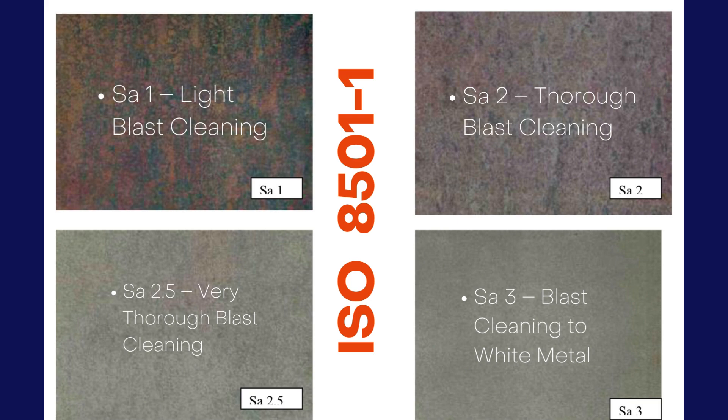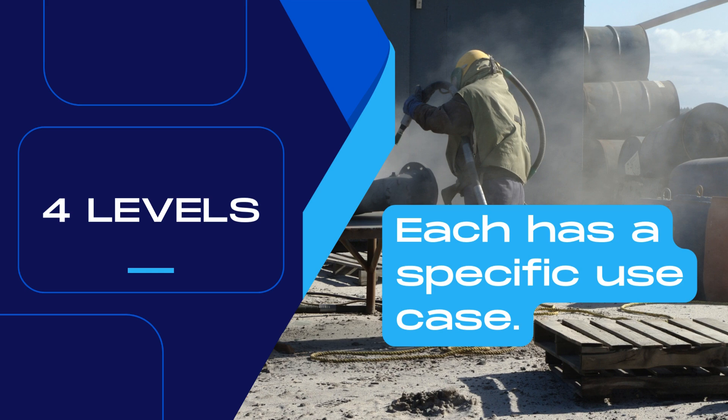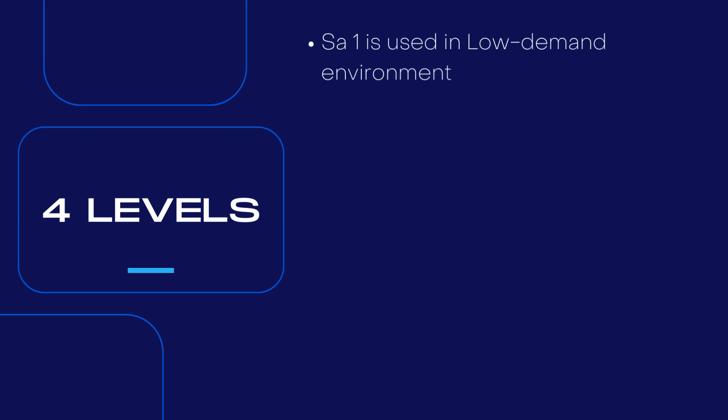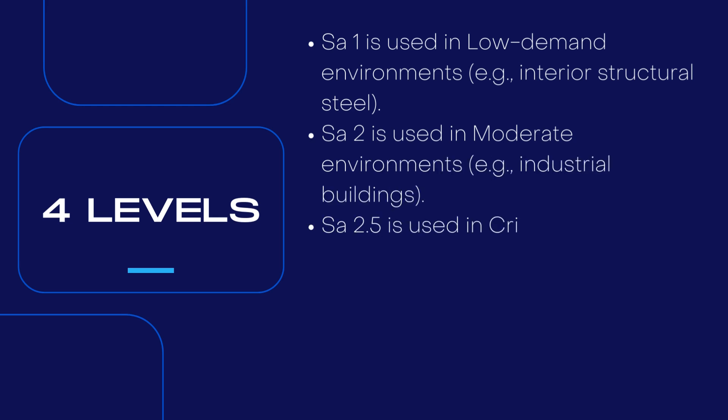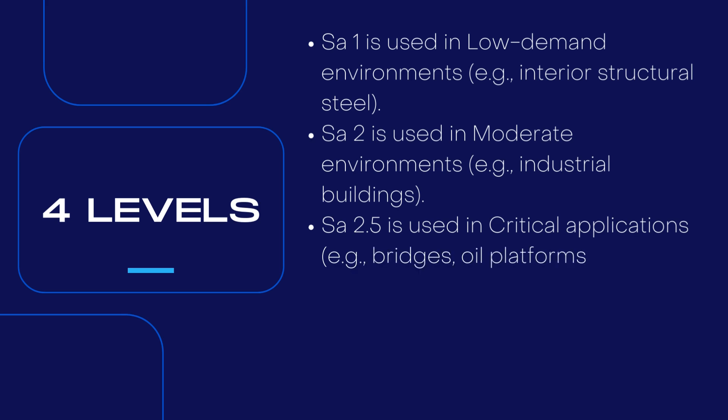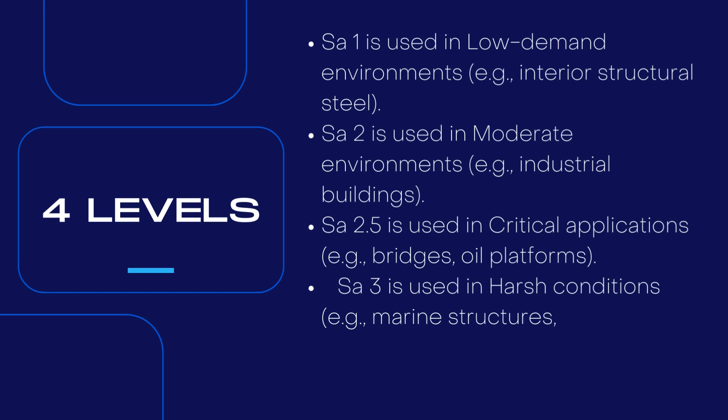Obtaining the next higher level of cleanliness out of these four levels is costly, so specific use cases have been defined for each level. SA 1 is used in low-demand environments, for example, interior structural steel. SA 2 is used in moderate environments, like industrial buildings. SA 2.5 is used in critical applications, for example, bridges and oil platforms. SA 3 is used in harsh conditions, like marine structures and offshore oil rigs.